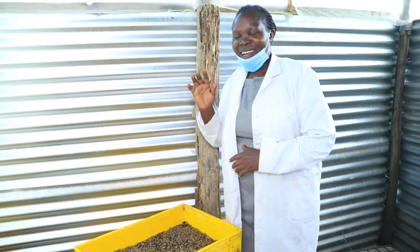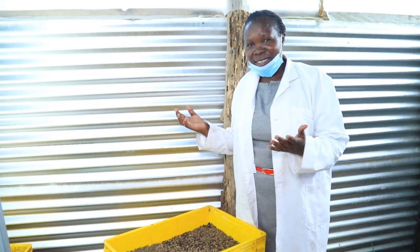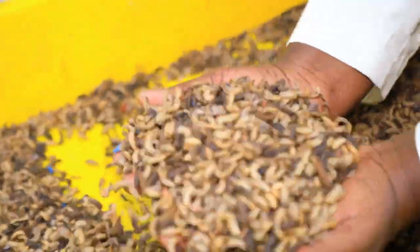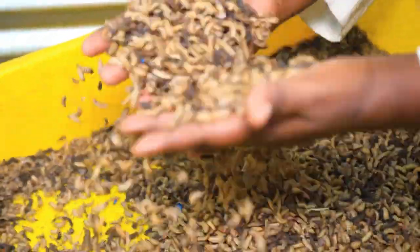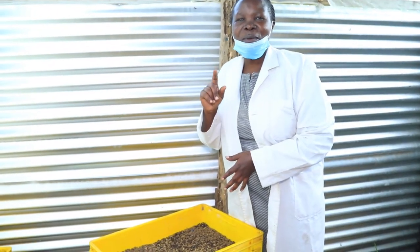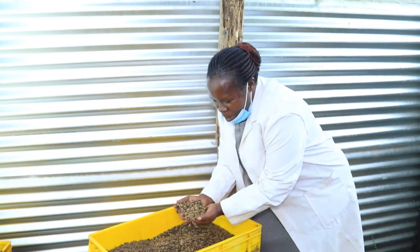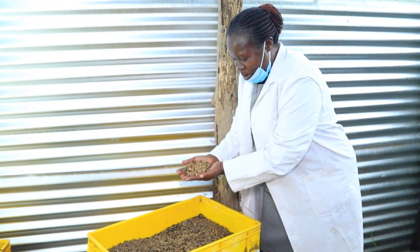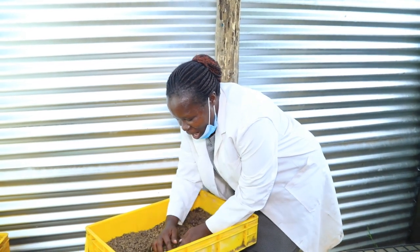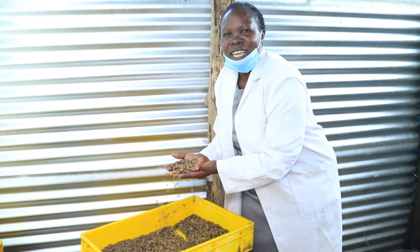Hello everyone! Welcome to Mixer Farm where we are going to learn about black soldier fly farming. Do you know this is very important for poultry, fish and pig farming? Please join the farm and let us learn more on how to grow black soldier fly for us to increase household income and also fight climate change.